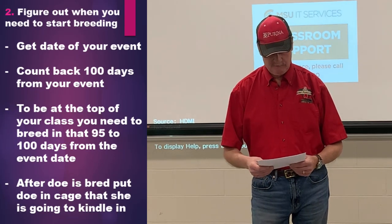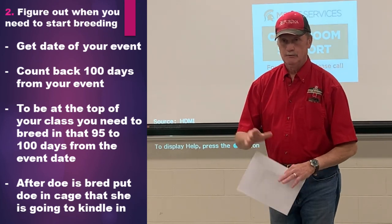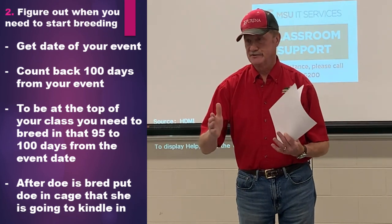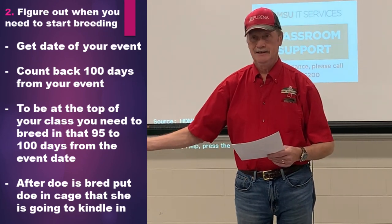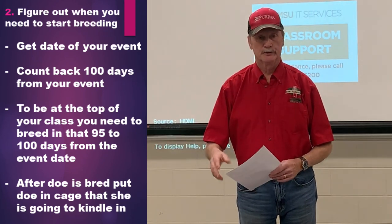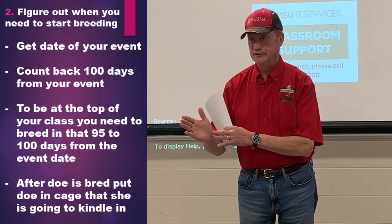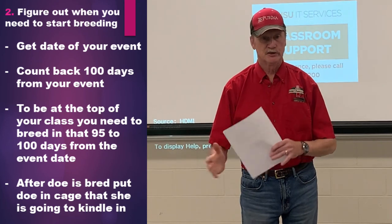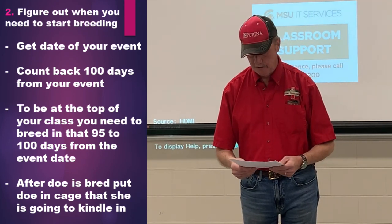Figure out when you need to start your breeding. If your fair is say the 1st of August, count back 100 days — that's when you want to start your breeding program and breed your does. If you can stay in that 95 to 100 day range, that's where you're going to be at the top of your class. It just works the best for you.